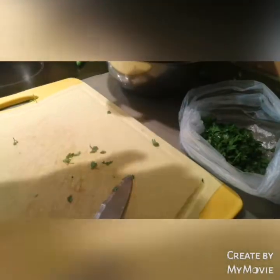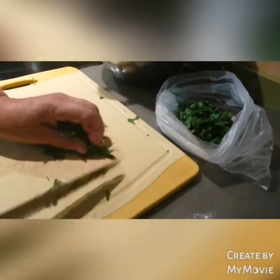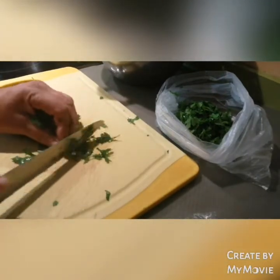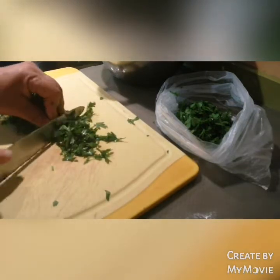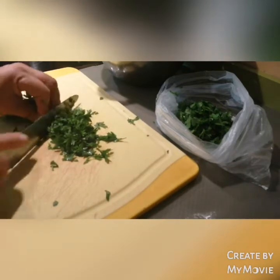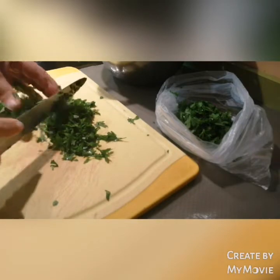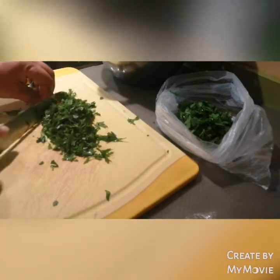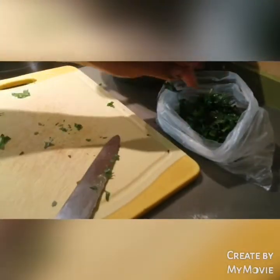¿Veis qué fácil? Bueno, voy a trocearlo todo y cuando lo tenga os lo enseño, ¿vale? Mira, aquí tenemos un montón que es todo hojita nada más. Se aprieta con la mano y se va soltando poco a poco así. Poco a poco, y se va haciendo los trocitos, ¿ves? Aquí queda más. A la bolsa. Y esto lo metemos en el frigo y nos dura un montón.